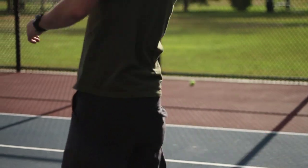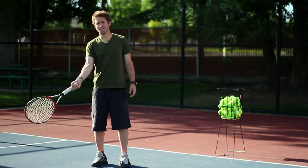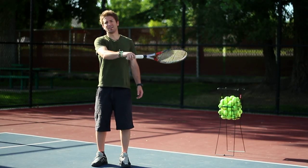How to get topspin on your forehand is you have to drop your racket below the ball, and then really come up and brush up on the ball as you're swinging the racket.